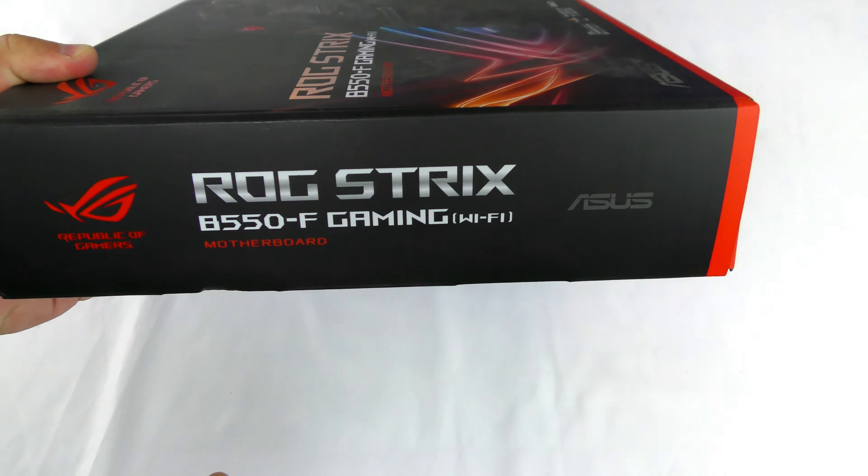I love the way Asus does their packaging. So let's go through these accessories first.